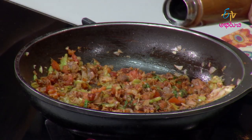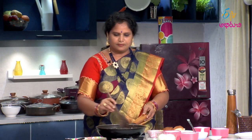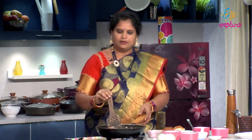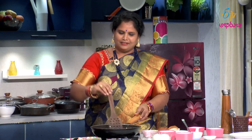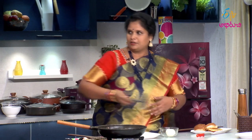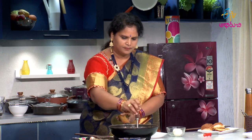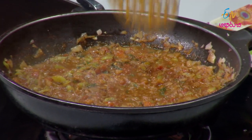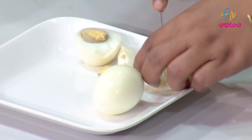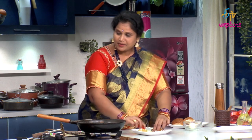Then we add some tomato. We add some kale as well. We add some alu-smasher. Then we will smash it and turn it. We will be making this dish — that means we will smash it and bond it.